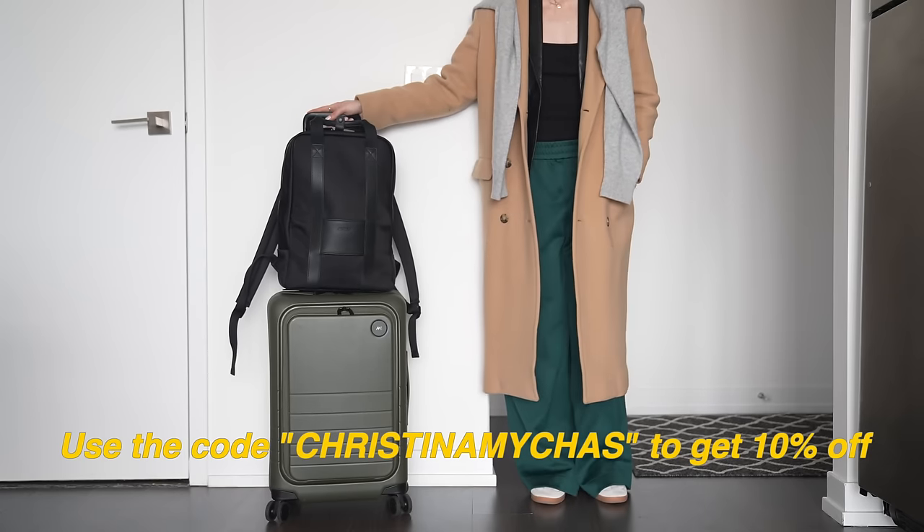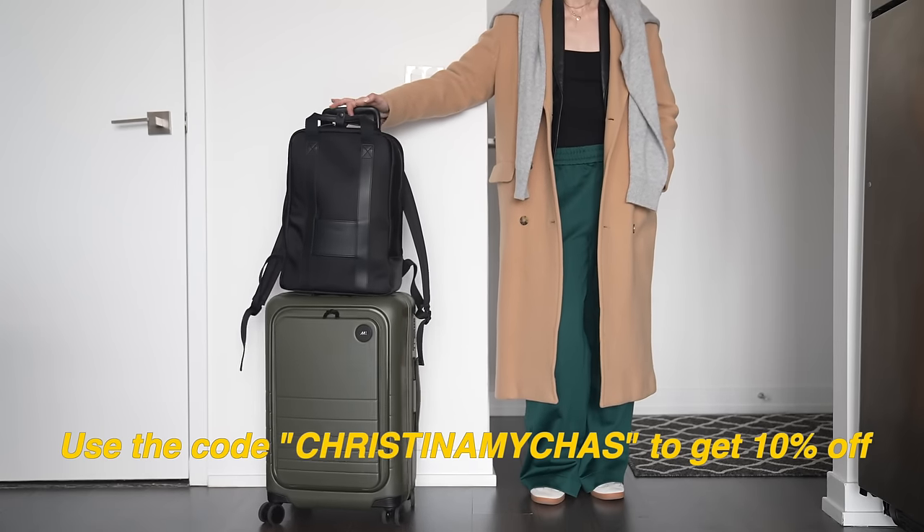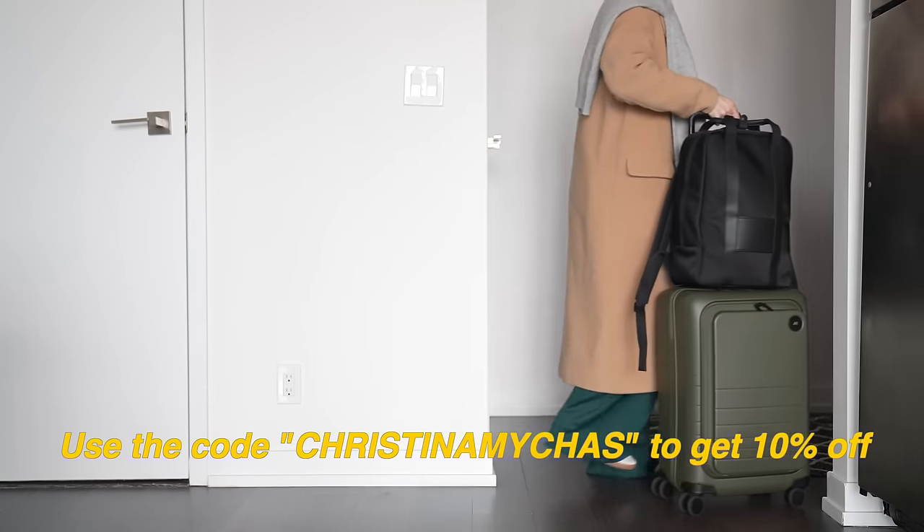If you're interested in checking out Monos, they gave me a code — Christine Macrasse — to save 10% off your order. You can check them out in the description below. Thanks Monos, I am so excited for this trip.